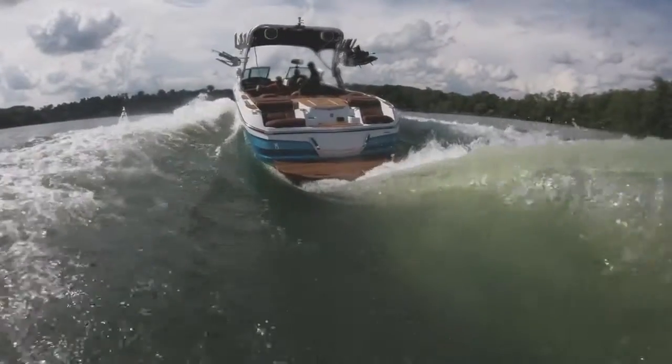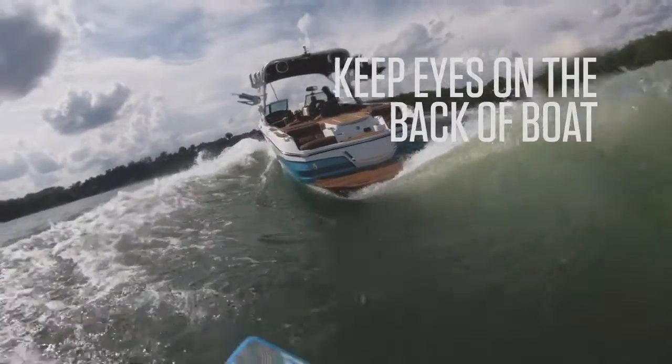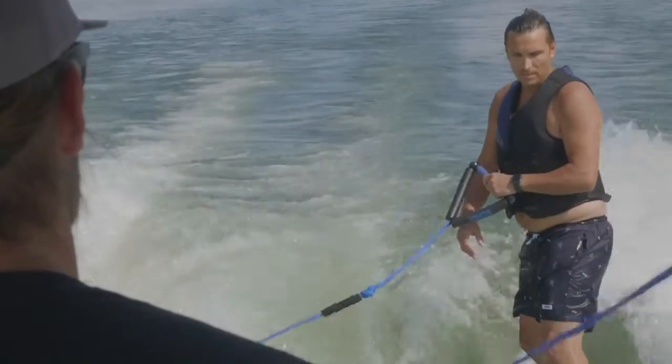One huge tip when finding the sweet spot is keeping your eyes focused on the back of the boat. If you look away from the boat, it's naturally going to turn your board away and you're going to drift out of the wave.